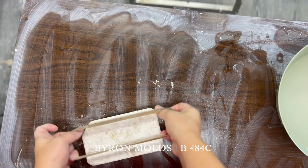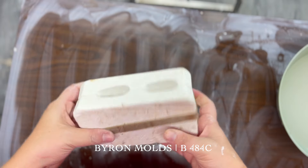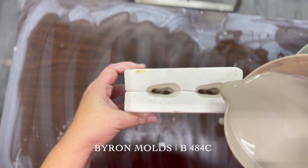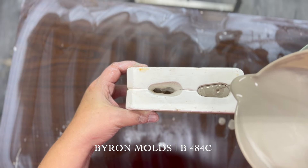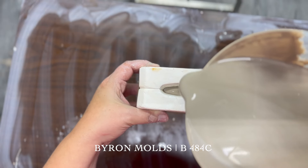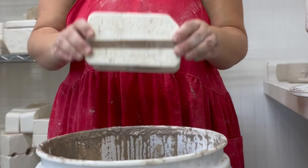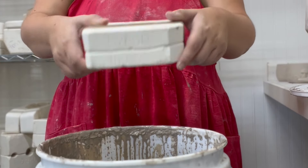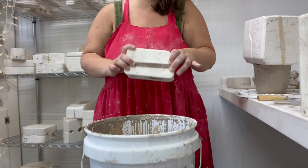I got this little mold all cleaned up, put its rubber band on — which is used to hold in all of the slip — and got it poured. This one took hardly any clay. It was just so tiny, and when I went to flip it to pour the slip out after a very short amount of time, none even came out. It just soaked it all up and it was ready to go.